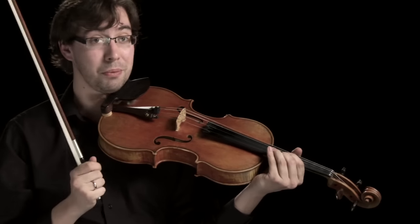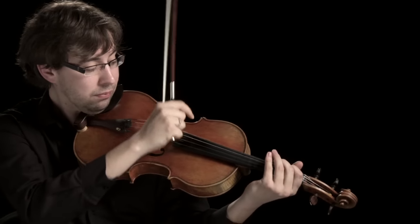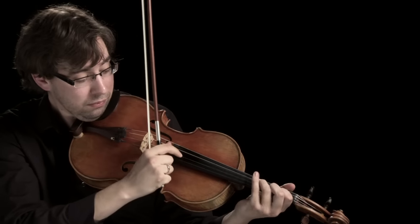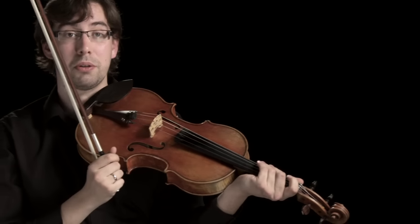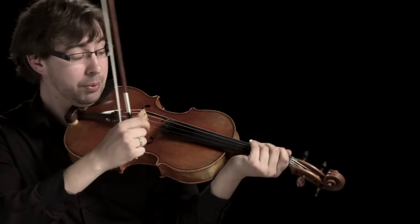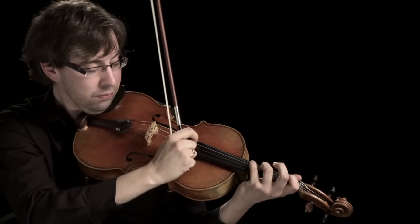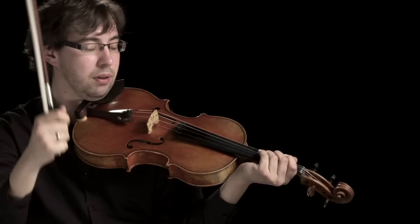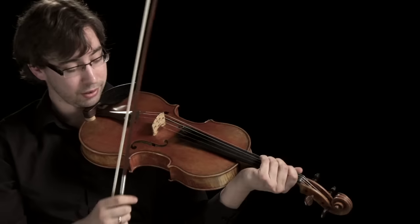We can also use our fingers to pluck the strings. This we call pizzicato. Another variant of pizzicato would be the Bartók pizzicato, or the snap pizzicato.